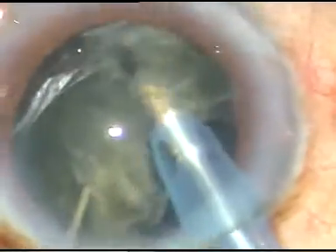Hold the nucleus with high vacuum, tilt it, and then emulsify. So it is the hold and tilt technique. And that is it — the nucleus is managed.